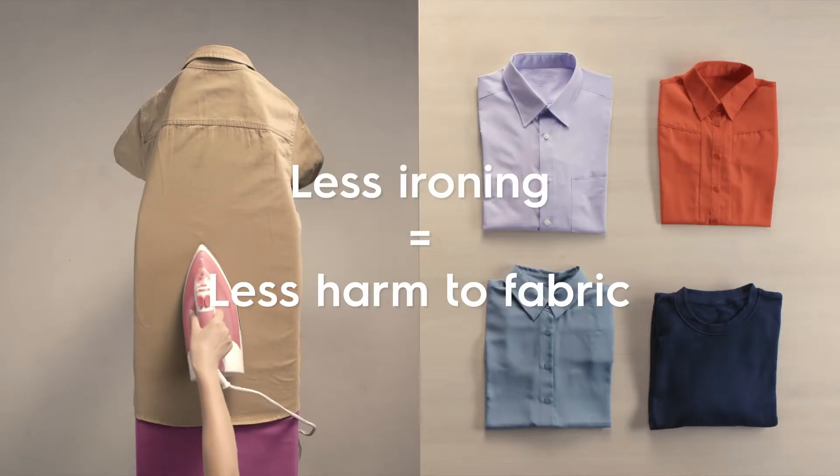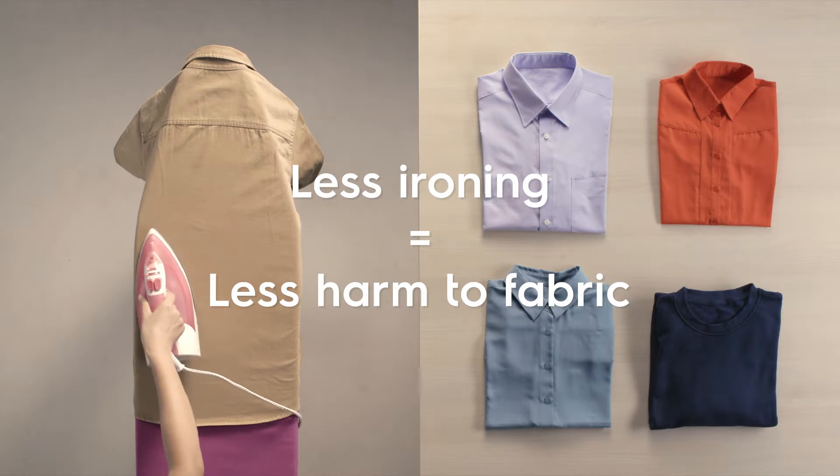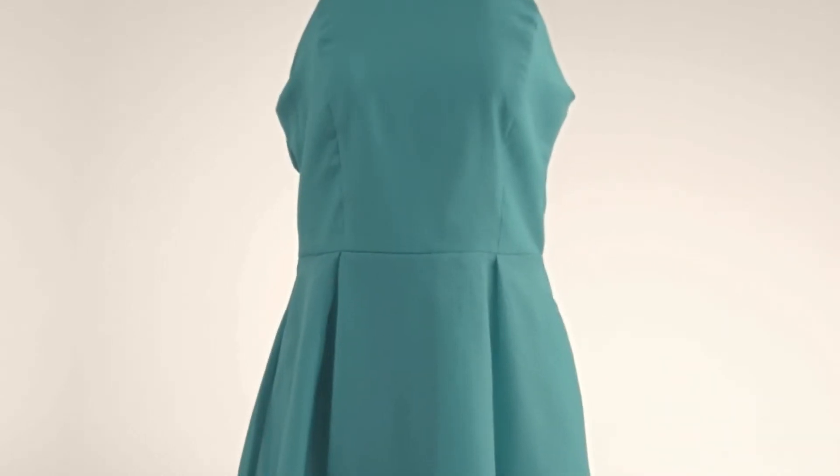Less ironing, less harm to fabric. Perfect. As smooth as silk. And this time, it didn't take you all afternoon.